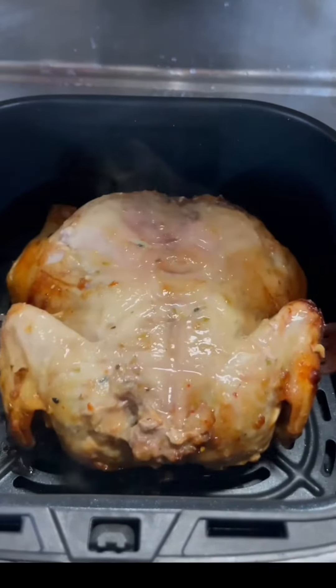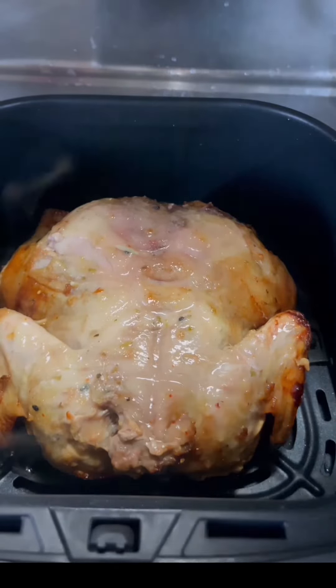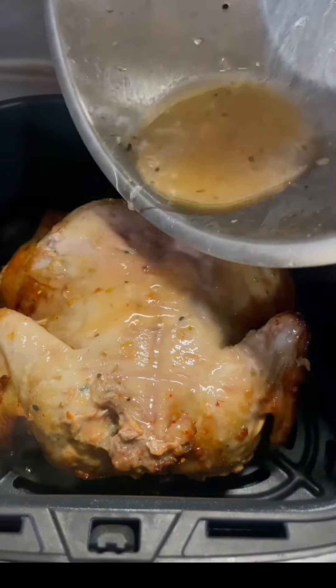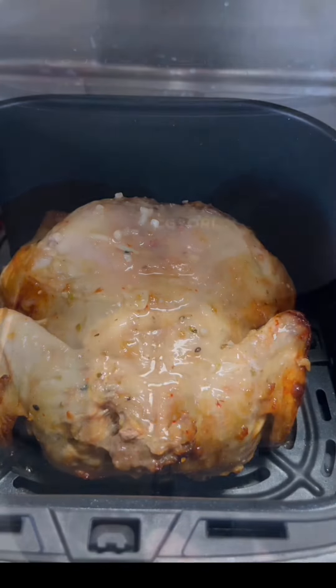That's the food, kids! I'll marinate it well — I'll baste it so our chicken will be tasty. As you can see, I'll put it back in and after that we'll put it in the air fryer.